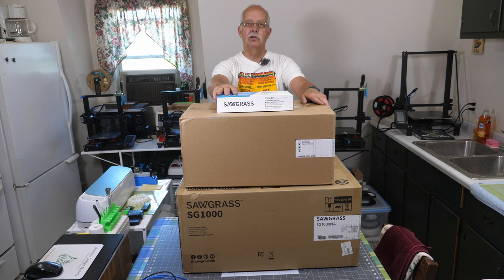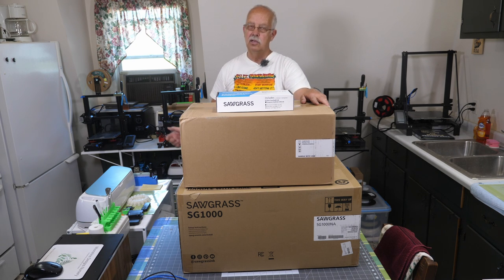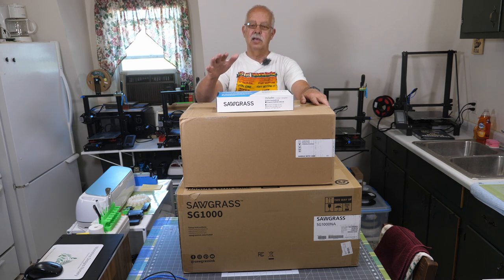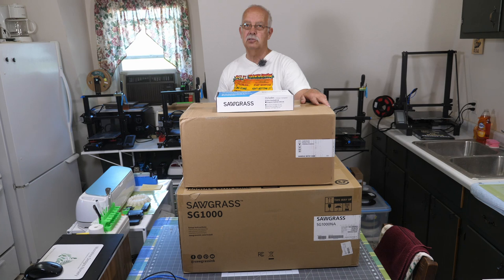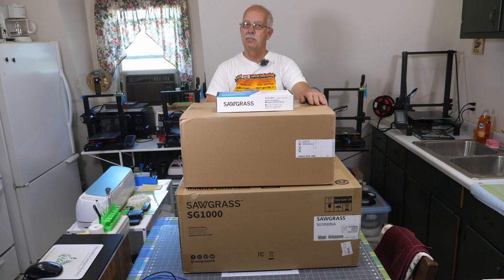I got the standard ink pack, not the extended and not the starter — kind of the middle of the line. I will not be using this quite as much as I will be using the Epson. On the other hand, this will self-maintain itself. The Epson does not, so I have to constantly make sure I keep my nozzles clean. This has a self-maintenance mode, so I don't have to worry about my heads getting clogged as long as I keep it plugged in.